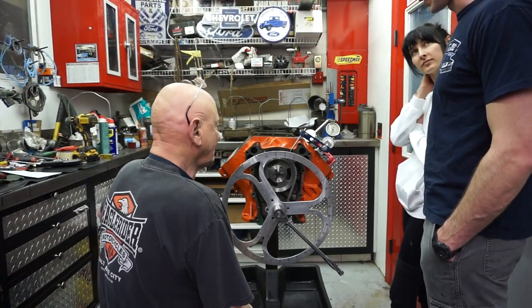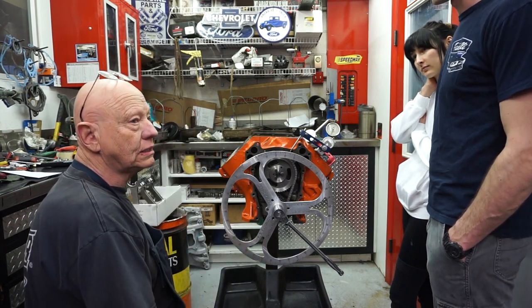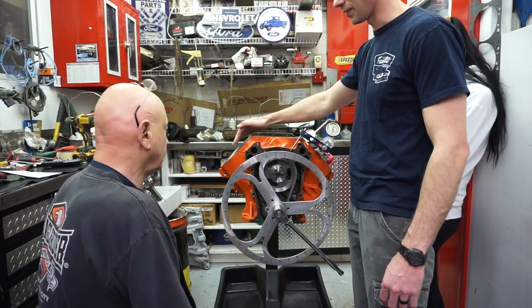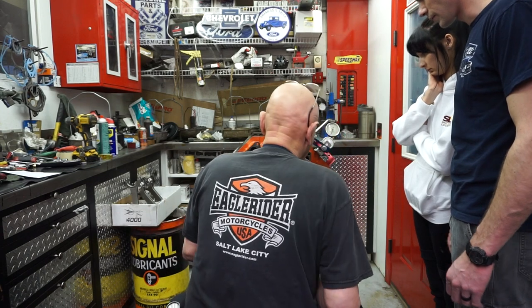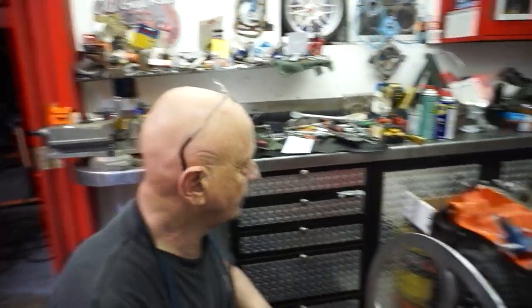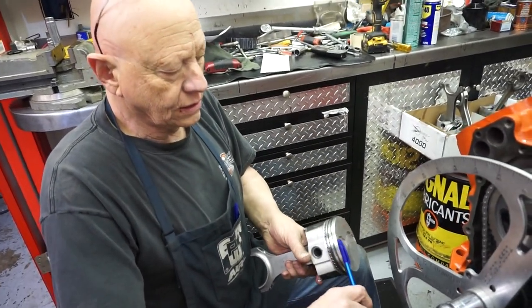So with this motor, you said we're getting 10.4 to one compression. I'll CC the heads — I think you're right, right in that neighborhood. Realistically, that's determined by the piston at top dead center, the valve reliefs minus the relief in the backs of the head, and then the deck height — which is the distance from the top of the block to the top of the pistons. If I remember right, we pulled about 25 thousandths off the deck surface on this thing. And what they call the compression distance — from the center of the wrist pin to the top of the piston.